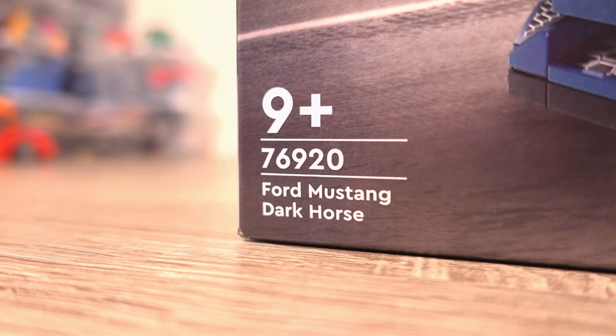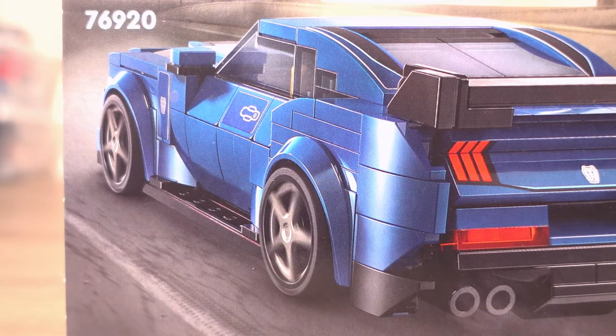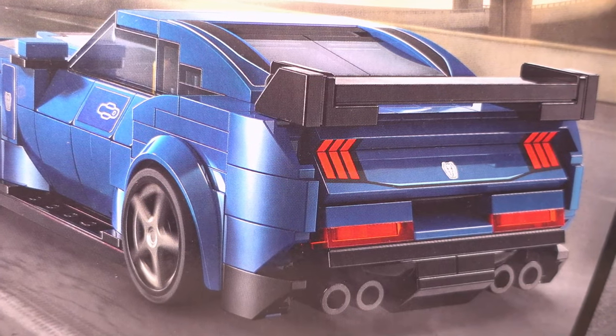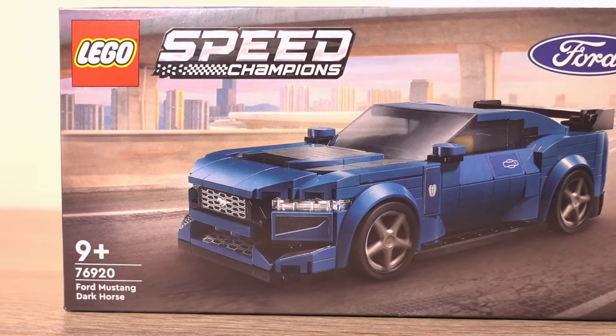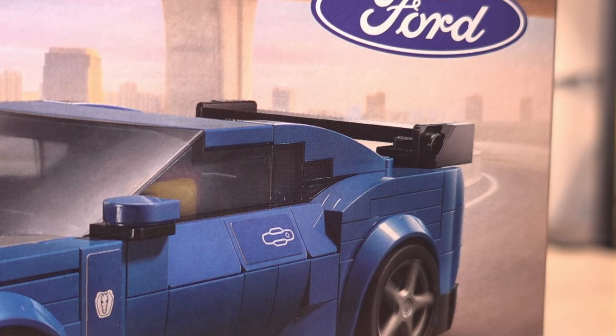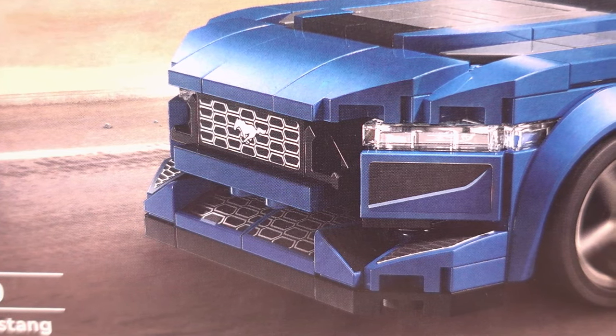Let's take it for a spin. The Ford Mustang Dark Horse set number 76920 has 344 pieces and came out not so long ago as part of the massive March wave of Lego sets, depicting the car itself in brick form. This isn't just any standard version of the modern Mustang, but the Dark Horse Mustang with a bigger wing and a more aggressive look that definitely separates it from the standard version.